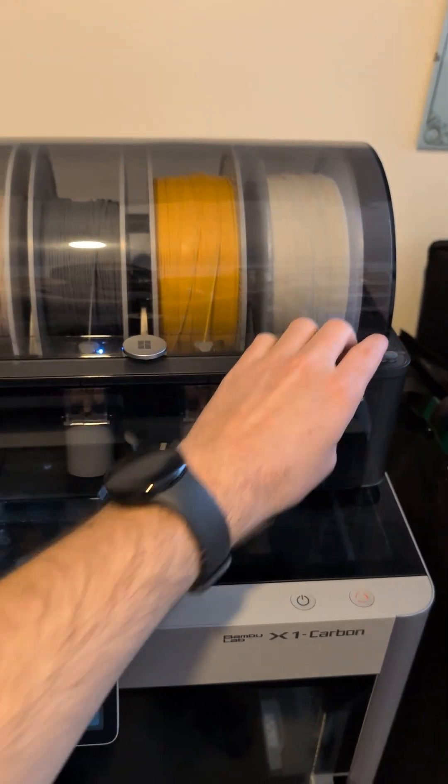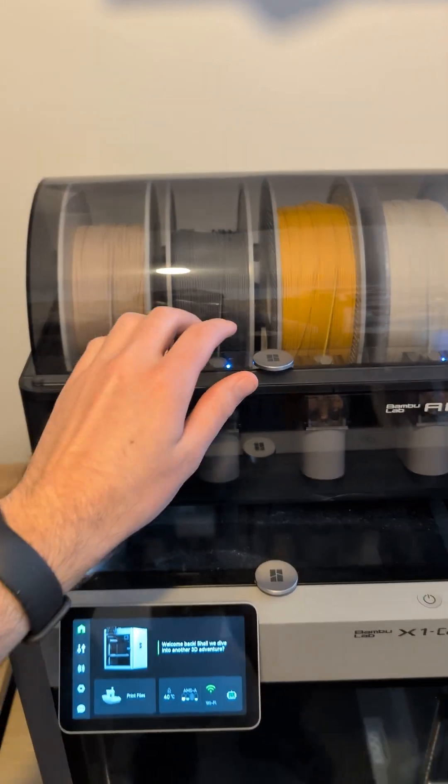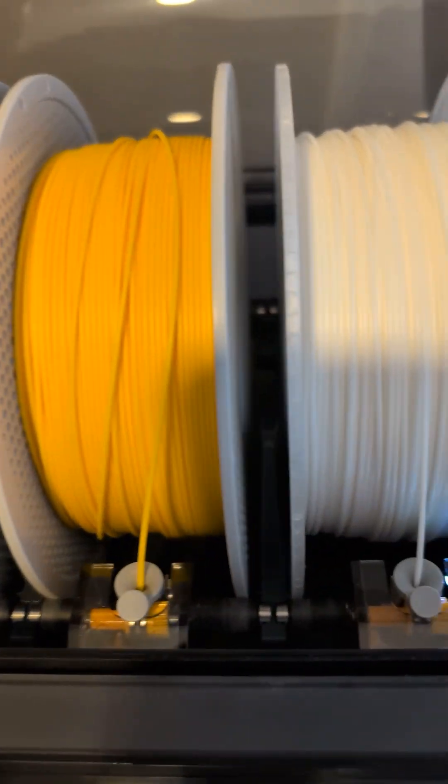Bamboo Lab AMS — only for Bamboo filament? I just got some from other brands. Let's see if they fit and how they compare.